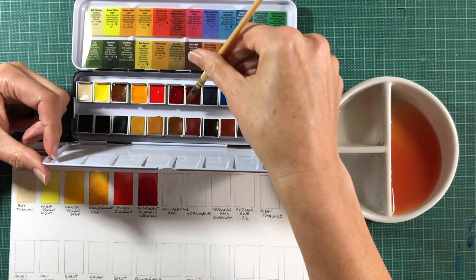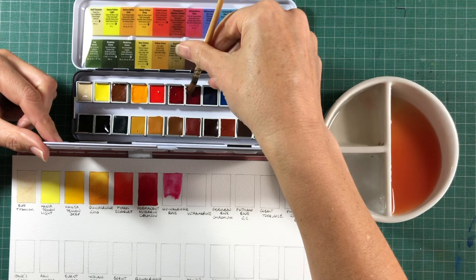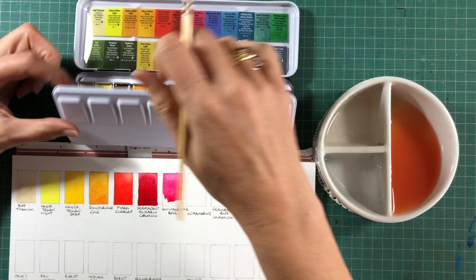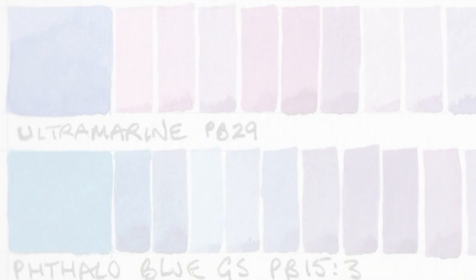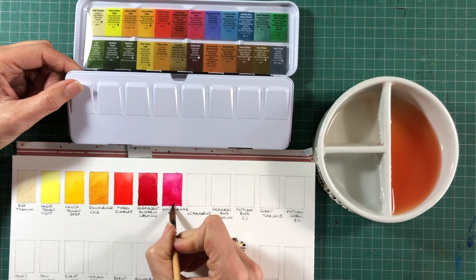Quinacridone Rose is made with pigment violet PV19 — an absolutely beautiful mixing red because it will act as a primary and create both oranges and purples. It's so good at making purples that it will make different purples with any of your blues, and also even with Phthalo Green. It's one of the reasons that there doesn't need to be a purple in this set — you can create so many variations. Like all the Quinacridones, it's very transparent, very lightfast, and a beautiful bright colour.